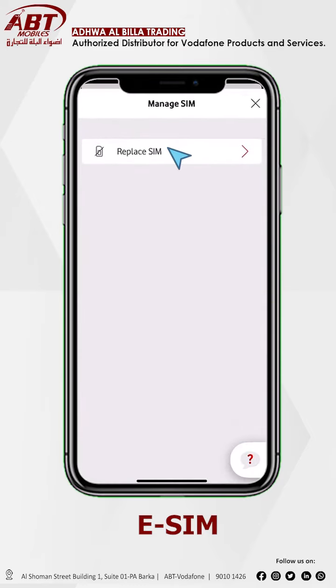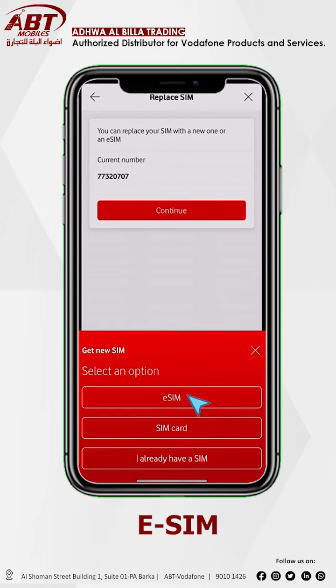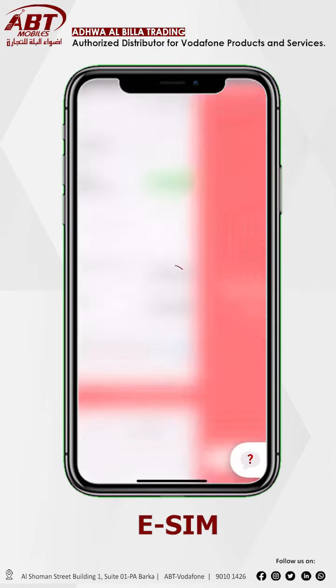After that you see option replace SIM, click. Now check your number, replace to eSIM, click on continue. Select option eSIM. Click confirm and continue. SIM replacement successfully.